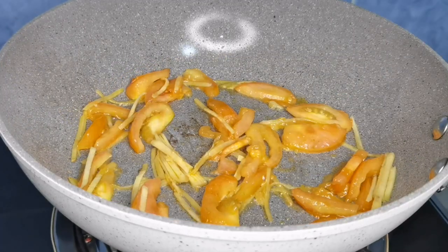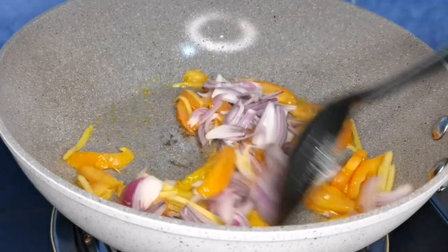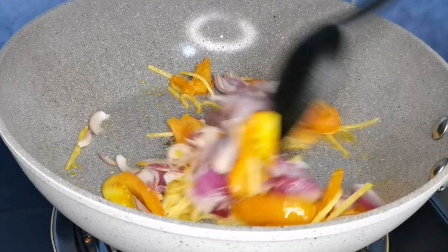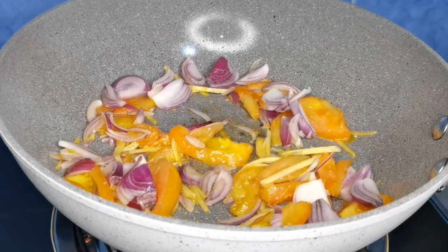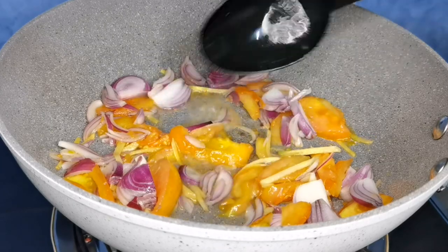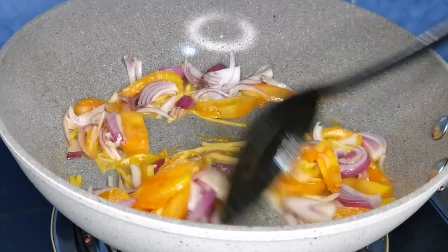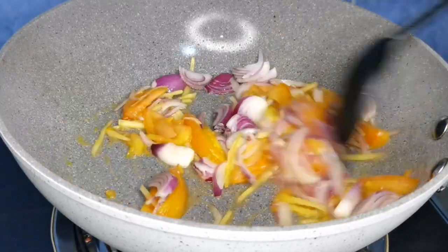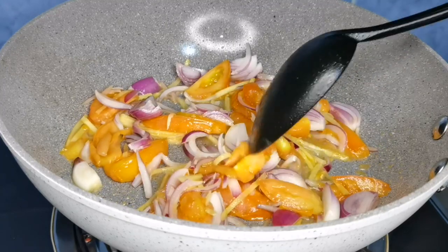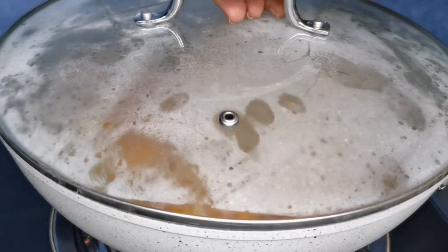Pagkatapos na ito, isunod na natin ang sibuyas. At syempre, ihalo-halo lang natin ito guys. Maglalagay din ako ng konting tubig. Pagkatapos, takpan lang ito ng mga 1 minute to 2 minutes hanggang sa maluto ang kamatis at sibuyas natin.